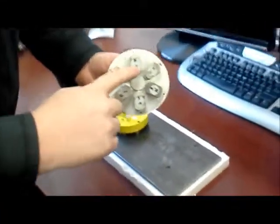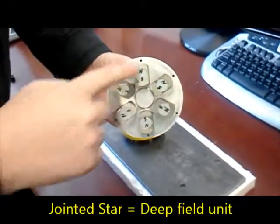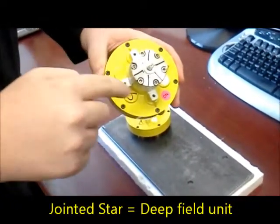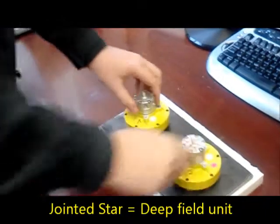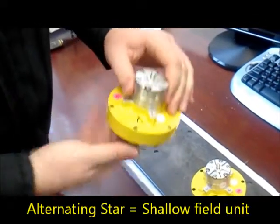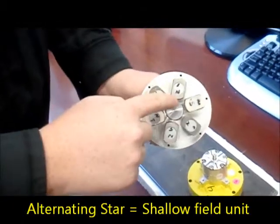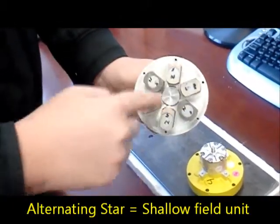The 15 millimeter array jointed star — you can see south in the center, north on the outside. It's marked with J's on the top cap as well as lines on the actuator. This is an alternating star 15 array, with A's marked on the top cap, and you can see north, south, north, south around the inside and outside.